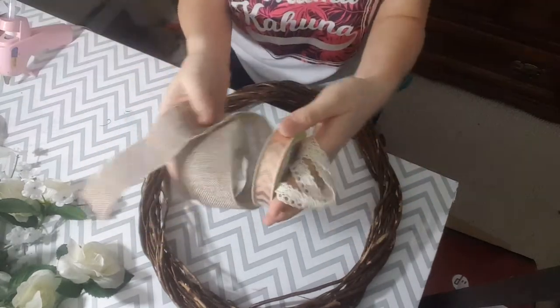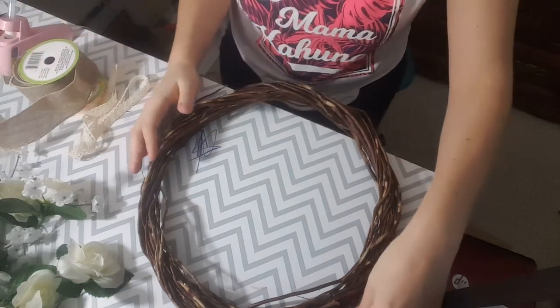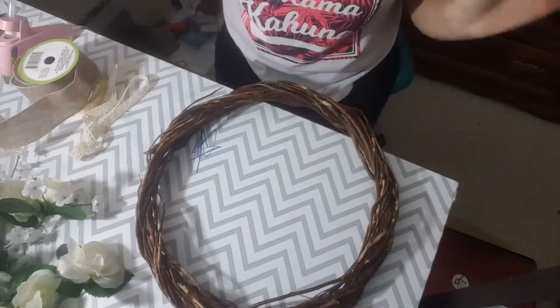Now the ribbons are all optional. I am only doing them because I like the way that they look. But to be perfectly honest, I did another wreath just like this but with red flowers and I did not use any ribbon and it was gorgeous.